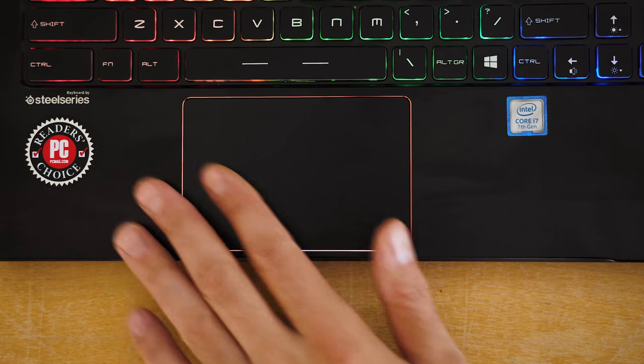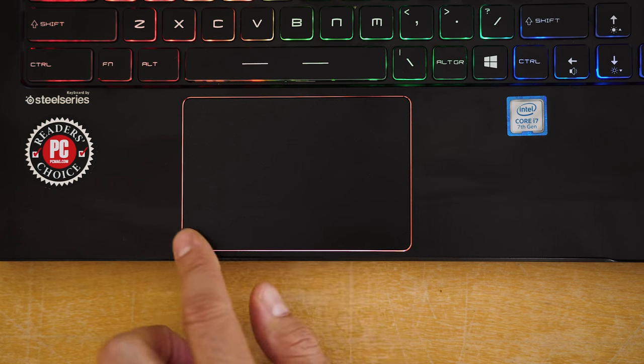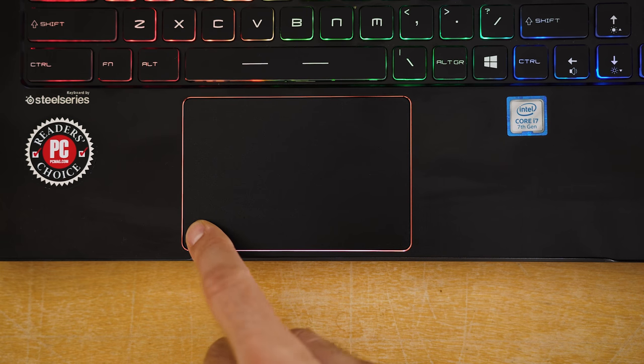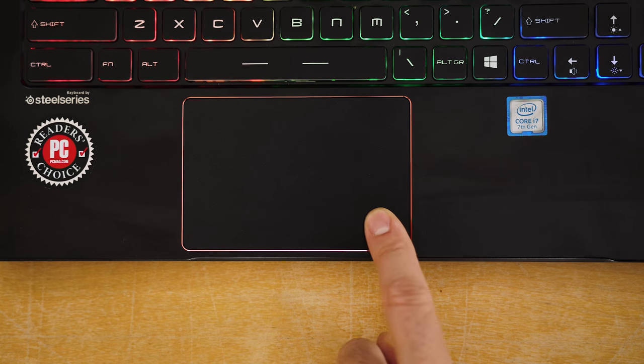But the touchpad on the other hand wasn't so pleasant to use. It uses Elan drivers and I didn't find it to be the most accurate when moving my fingers around. The worst part had to be the clicking — it felt very stiff and shallow, requiring a lot more force than usual to register each click.